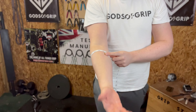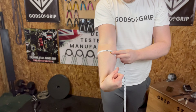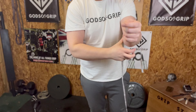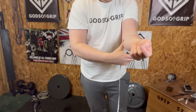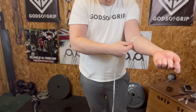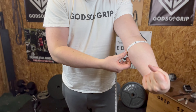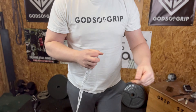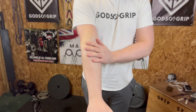I'll try it flexed as well to see if that makes any difference — so that just takes it up to fifteen inches. Let's go to the left. The left is fourteen inches, and if we try and flex it a bit, not much difference, just over fourteen. Obviously need to work on my left a bit.